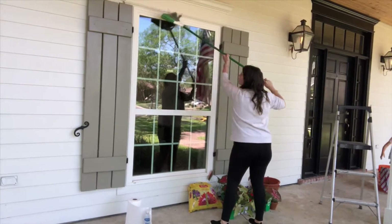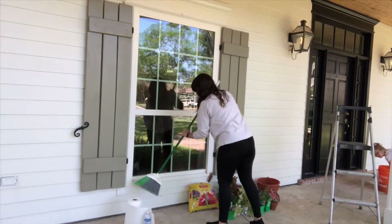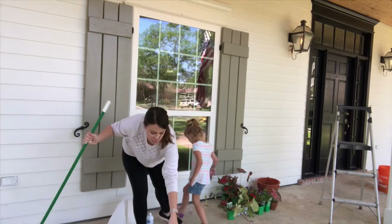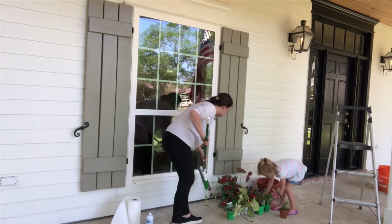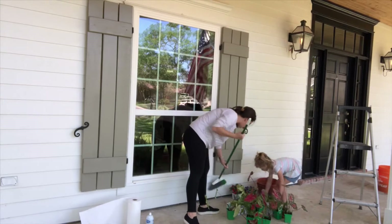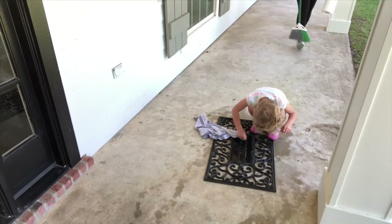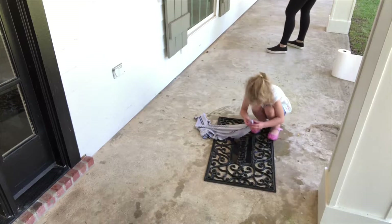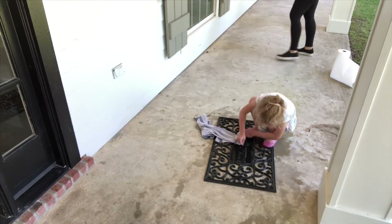Once the door was pretty clean — really it's never going to be as clean as I want it to be, but I figured it's outside so I just have to let it go — I got started on the windows. I was able to brush them off with the broom, but I really wanted to get that glass clean because it makes such a difference. Penelope was helping me and we got these windows done. She got busy on her own little project: cleaning the welcome mat, getting every crack and crevice. I was so proud of her, and it kept her busy while I finished the window cleaning.